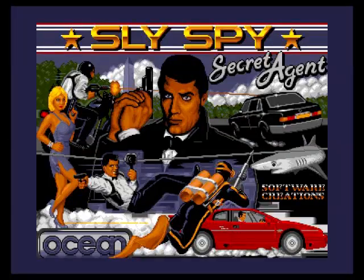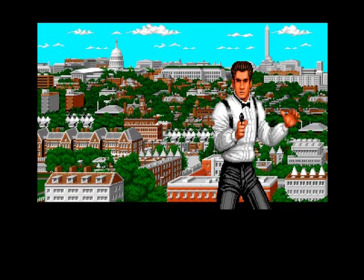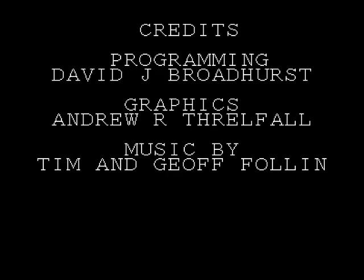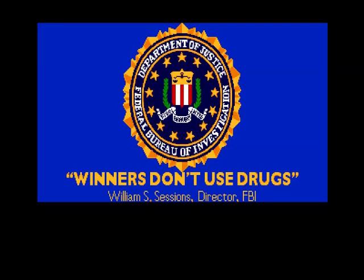Hello, today we're going to have a game of Spy vs. Spy - Secret Agent on the Commodore Amiga. This was a game I used to have back in the day on the Commodore 64. Apart from the long loading times - it was multi-load - the levels were pretty short but it was quite a good game, better than all the James Bond games, the official film ones that I have reviewed on all the systems so far.